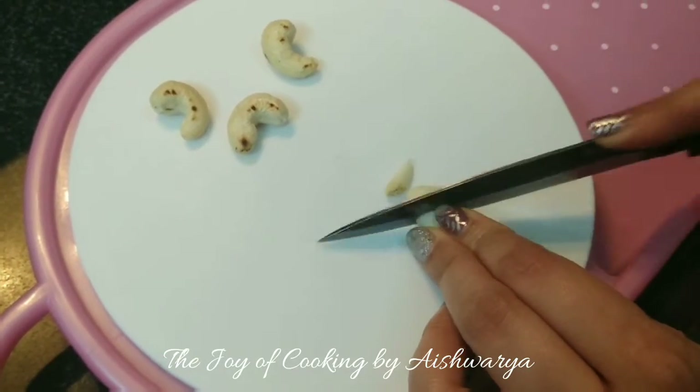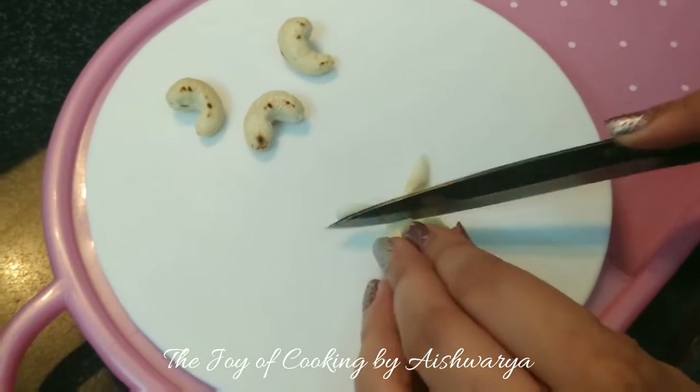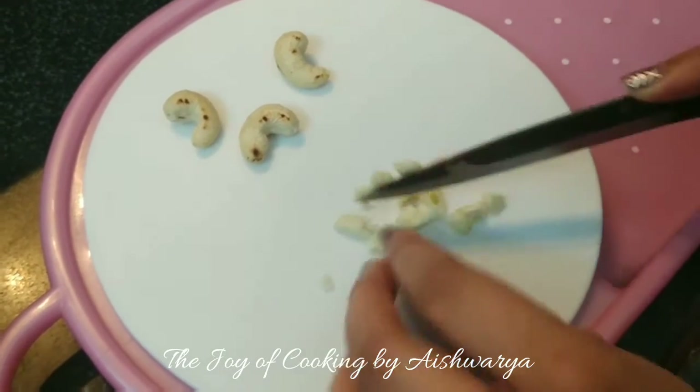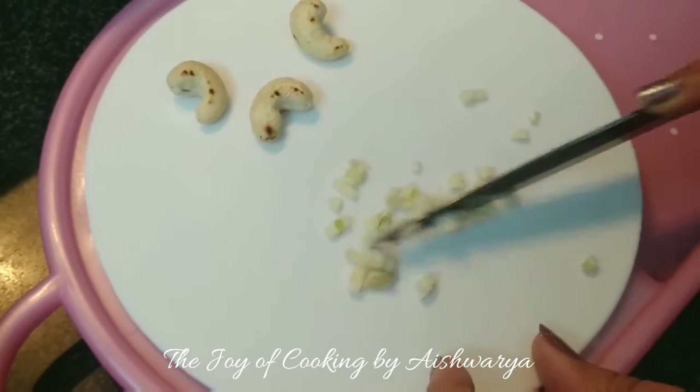I'll finely chop the garlic. I'm using one garlic clove. Chop it finely. Perfect.